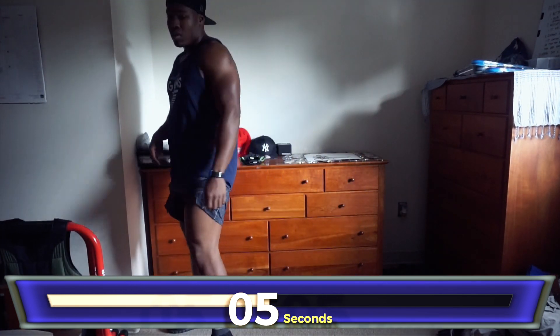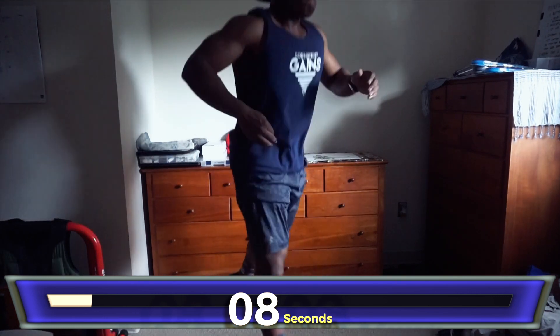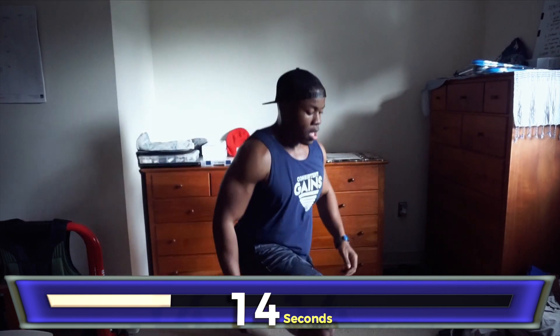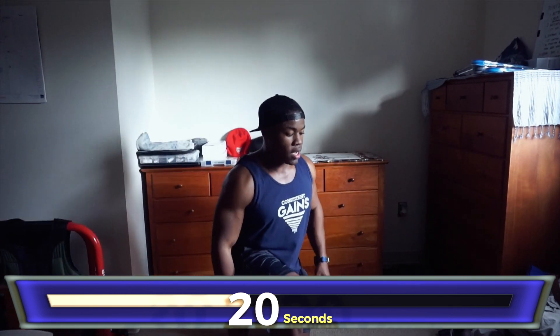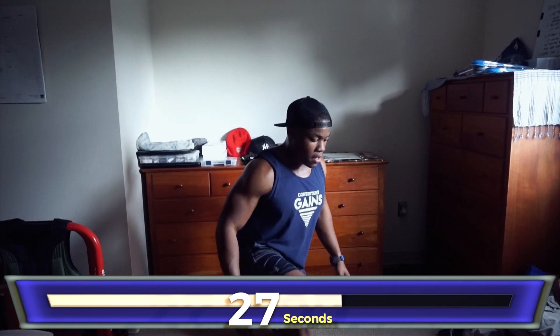10-second break, then jumping lunges. Legs on fire — careful with these jumping lunges, make sure you're careful at this point. Jumping lunges, take your time, counting through 14 reps.